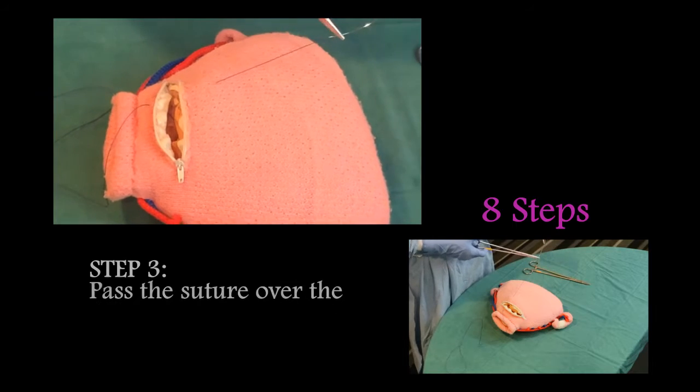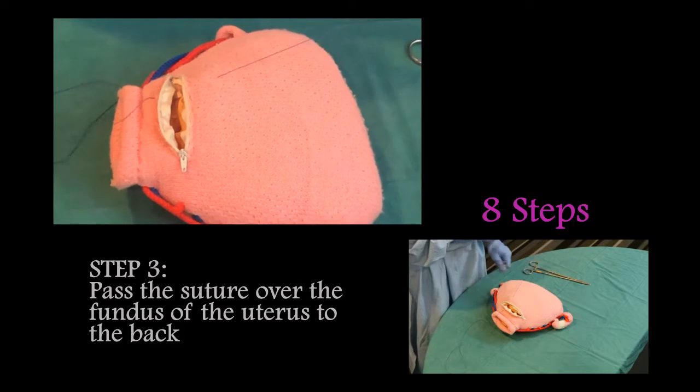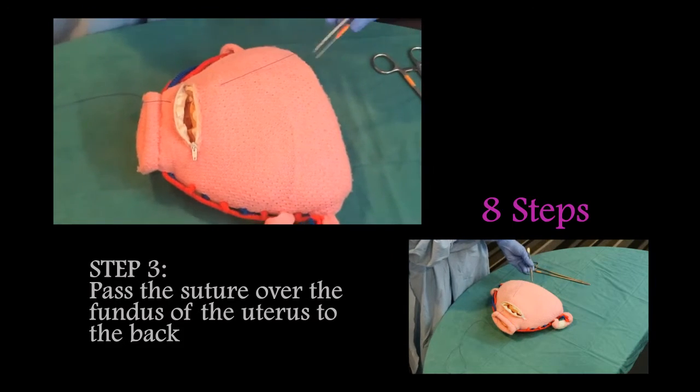Step three: pass the suture over the fundus of the uterus.